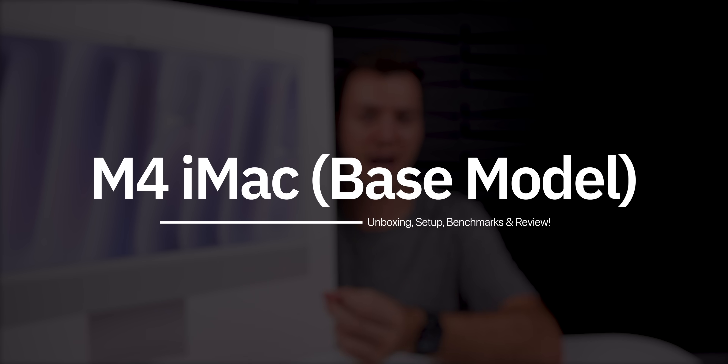My name is Brandon and this is the new M4 iMac. In this video we're going to unbox it, set it up, run through some benchmark testing, and give my overall first impressions coming from a long-time M1 and M3 iMac user's perspective.